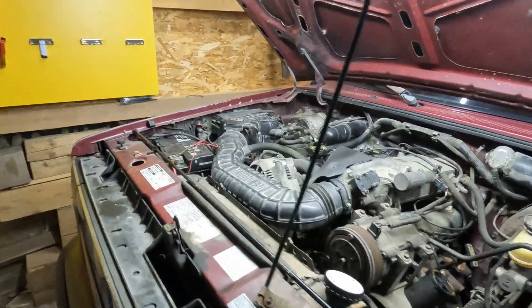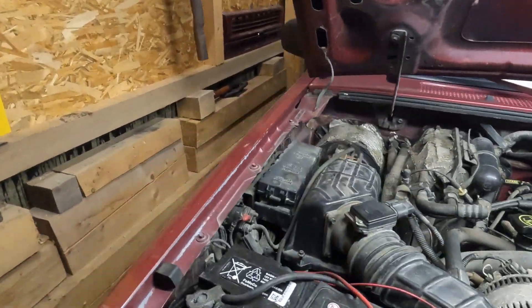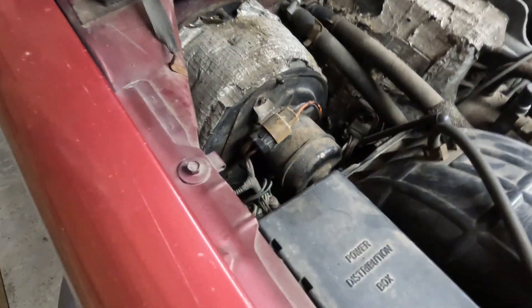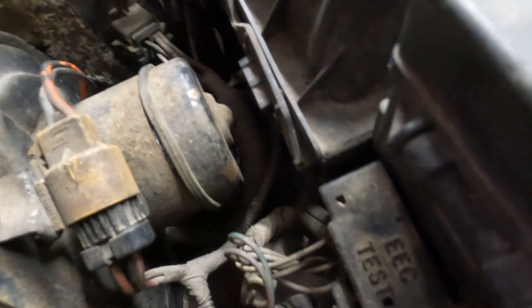First, you have to find the connector that needs to be jumped. It's behind the fuse box and it says EEC test on it.